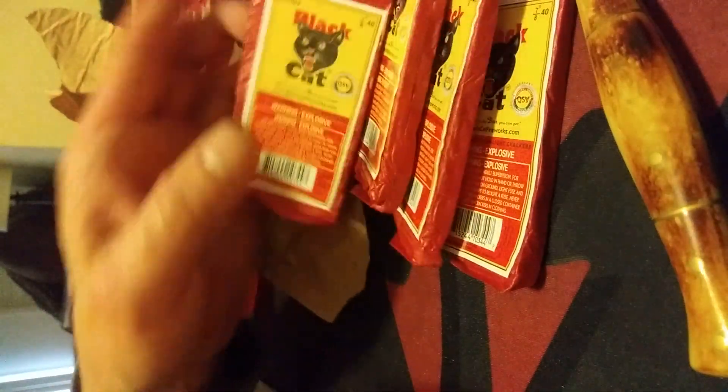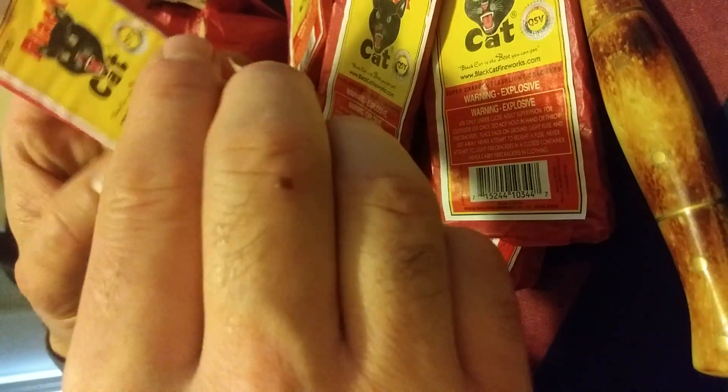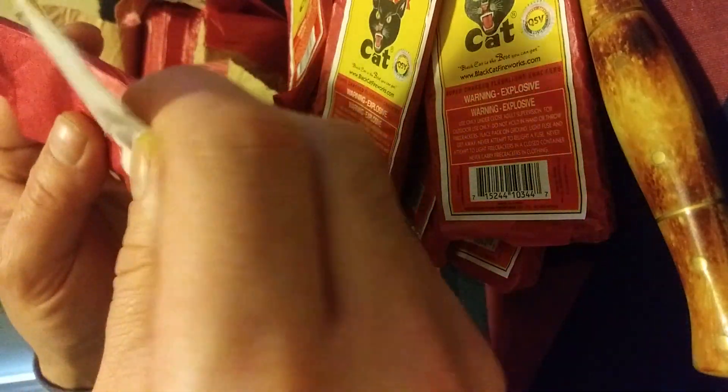There we go boys, beautiful, absolutely beautiful. Brick of Lady Fingers here guys. I'm gonna go ahead and open one up for you guys like usual. If any of you guys find these in a firework store, I would definitely pick them up, cause these are hitters, dude.